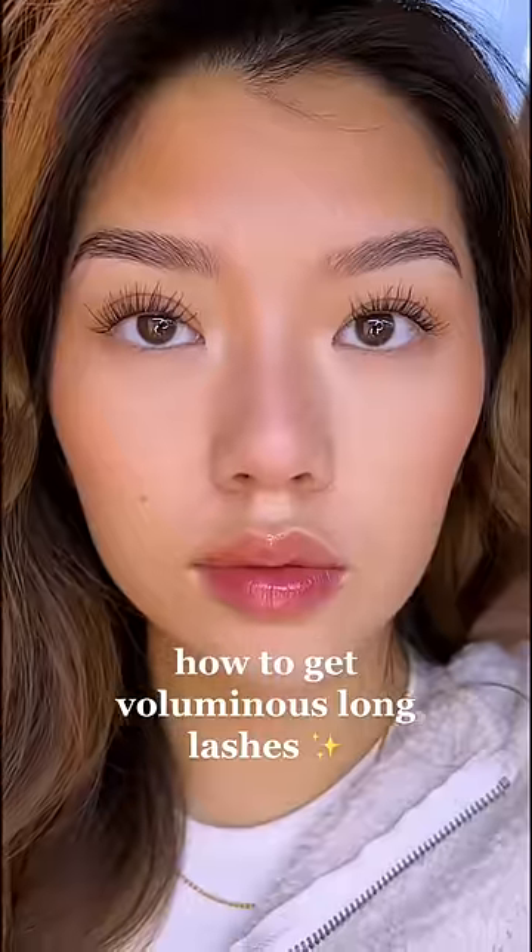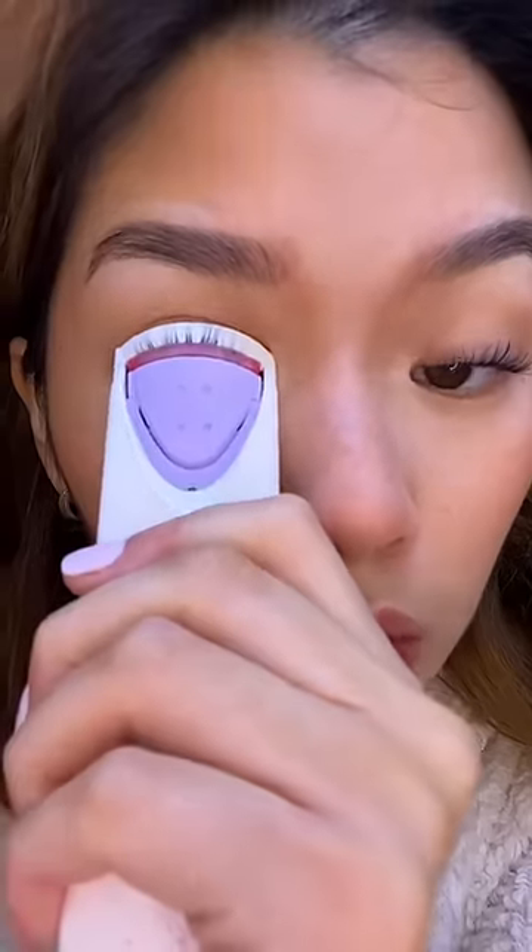Watch this if you have stubborn lashes and you want to get big long lashes like me. Get a heated eyelash curler — it changes your life.